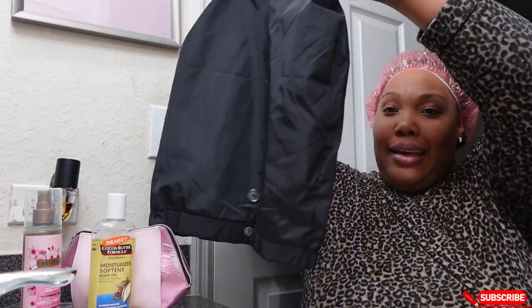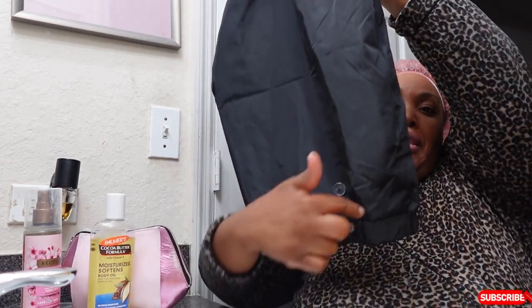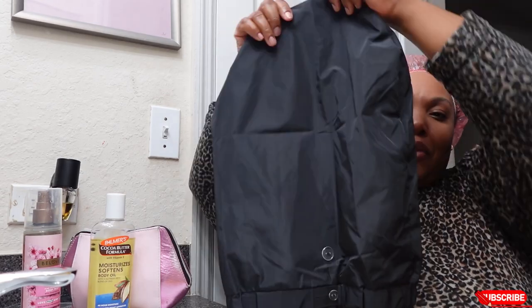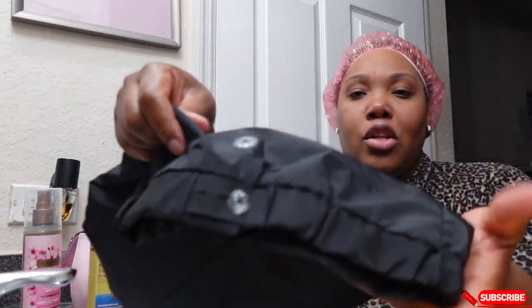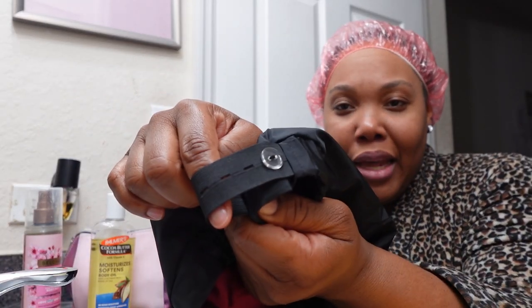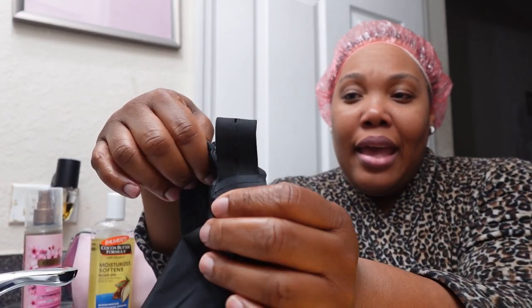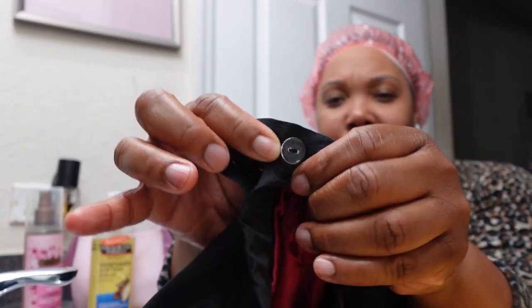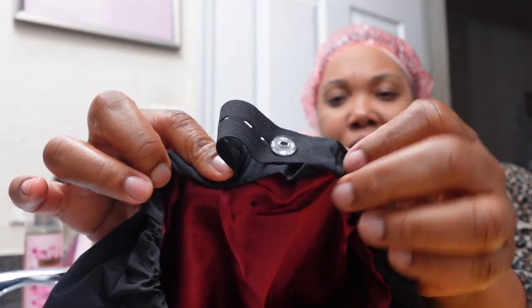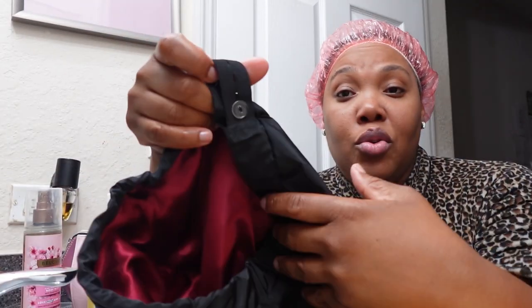I know it looks long. It shapes like a rainbow, literally. So this is the shower cap I found on Amazon — close up, I'm gonna show you right here. You can tighten it up if you want to, and then you put the button. You can make it really tight if you want for your head, or you can make it loose.